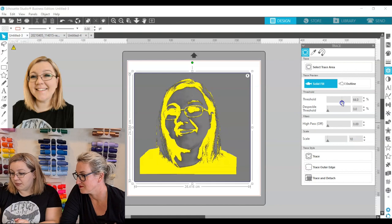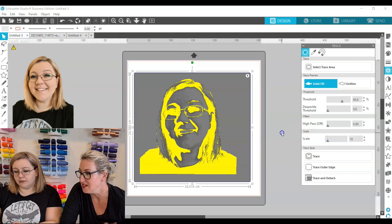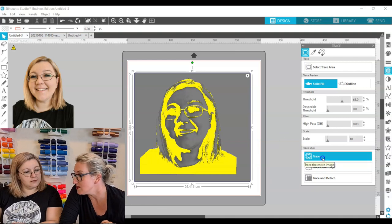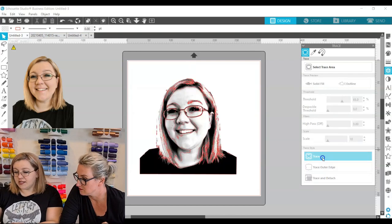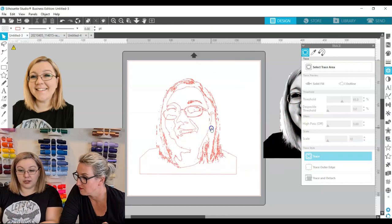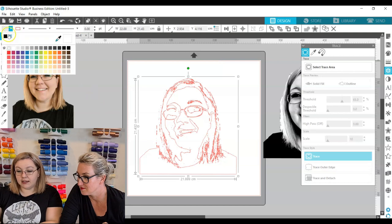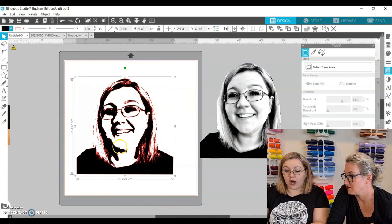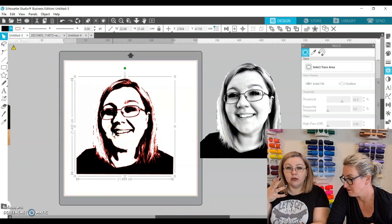Yellow seems like a strange color but trust the process and go through these stages and you'll see what it looks like in the end. We click Trace, wait a few seconds for the computer to register, and then again this looks very strange, but then we fill it with a color — and immediately we can see exactly why we trust the process, because that actually looks really good. We can see why we changed it to black and white and increased the contrast, because we can see how good this picture now looks.